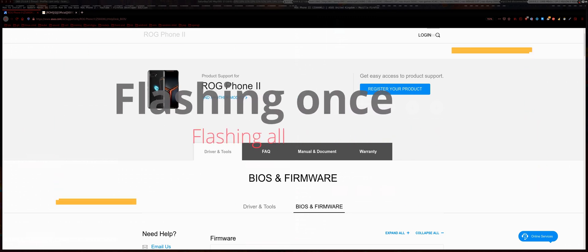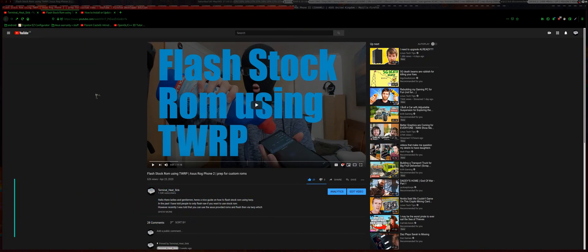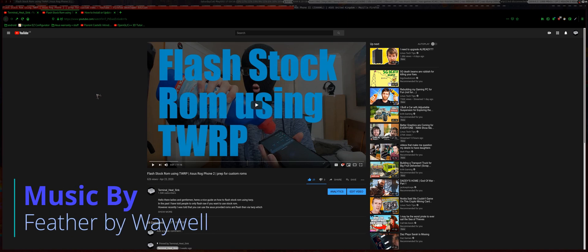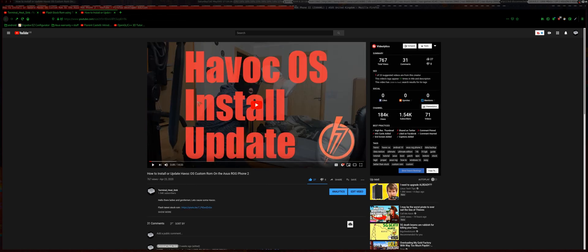Hello, ladies and gentlemen, welcome to a somewhat experimental video. You know when there's a new stock ROM that comes out and you're currently on a custom ROM and you want to update the custom ROM, but before you update the custom ROM you need to flash the stock ROM twice. Then after that you need to flash the custom ROM again. This takes a lot of time - you're basically flashing ROMs three times. So I was wondering if it's possible to do all of this in one go.